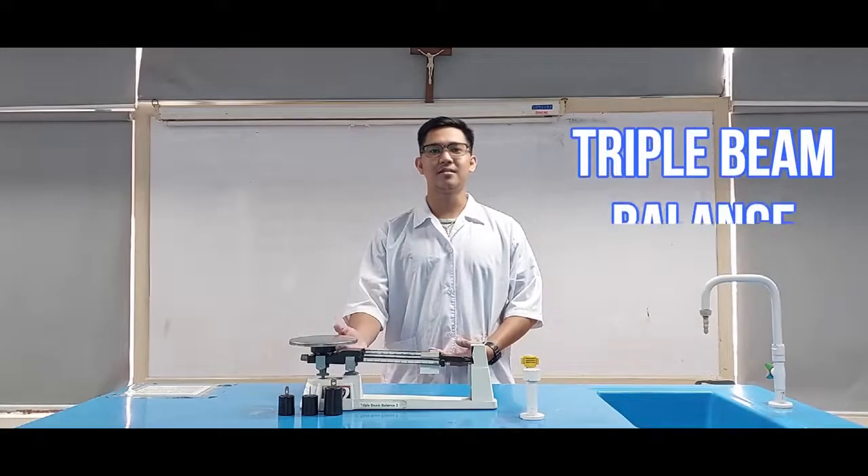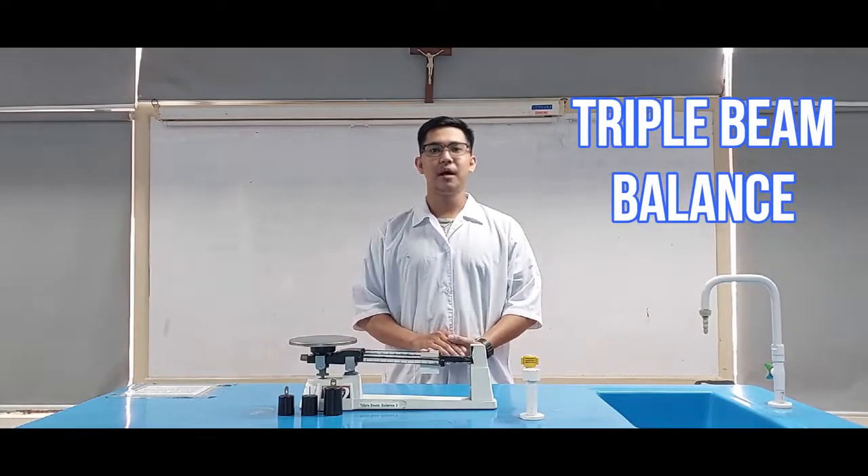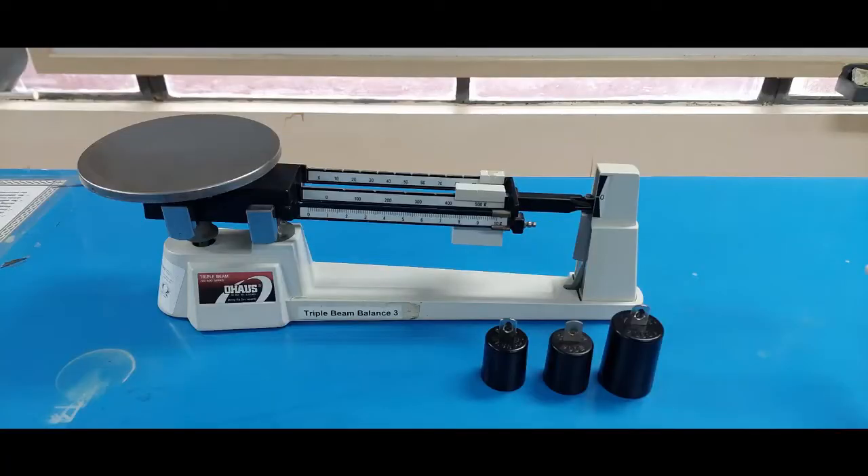The Triple Bin Balance. Triple Bin Balances are so named because they include three decades of weights that typically measure mass in terms of hundreds of grams, tens of grams, and single grams. Start with the heaviest decade and work your way down until the object you hope to weigh is balanced. Then add up the numbers indicated in the decades to get your mass.